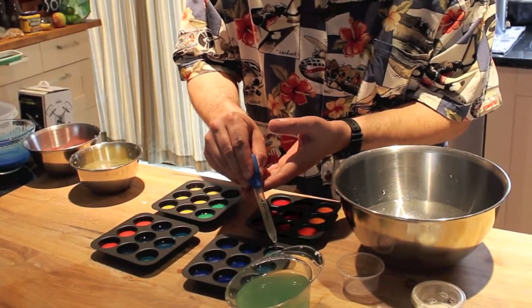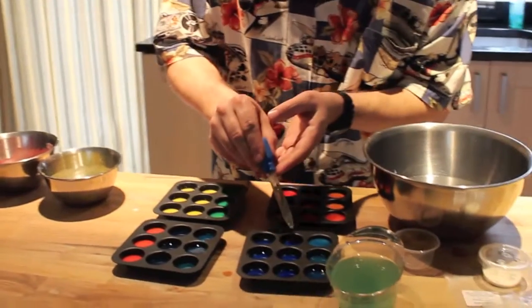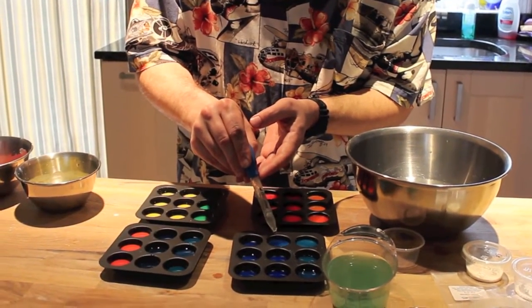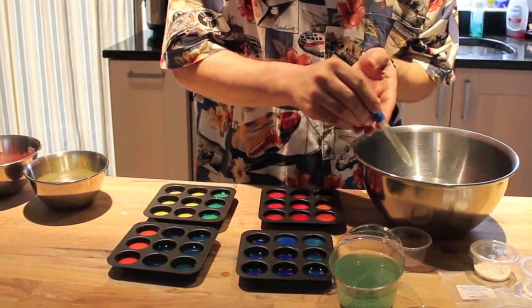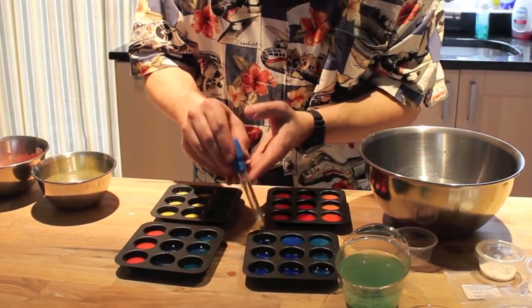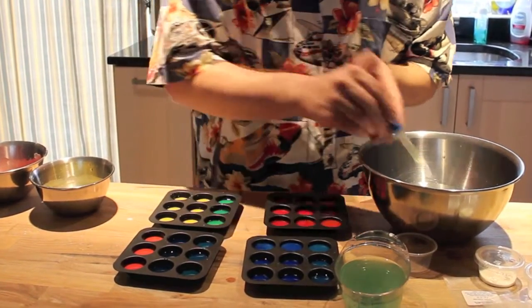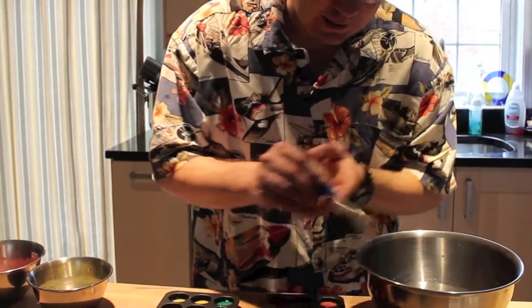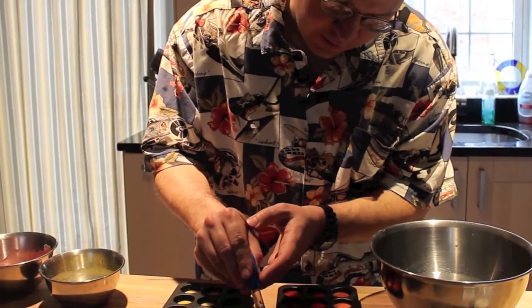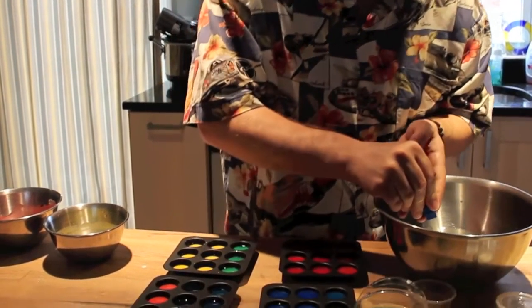According to step six, you're supposed to fill each one of the wells almost to the top with your calcium chloride solution. I think it doesn't really matter how much you get in there to begin with for the color — you just need enough of the colored solution to give it a good vibrant color for your paintballs. In the future I wouldn't worry too much about getting exact proportions of the calcium chloride and cornstarch solutions in this step of the process.